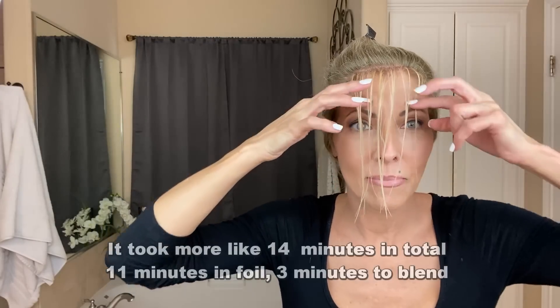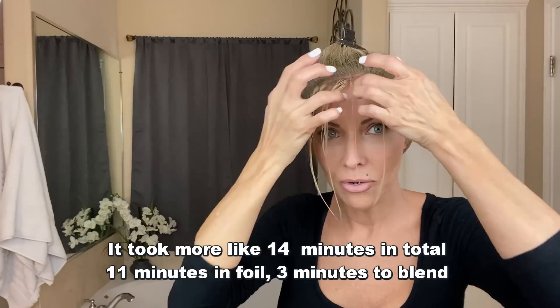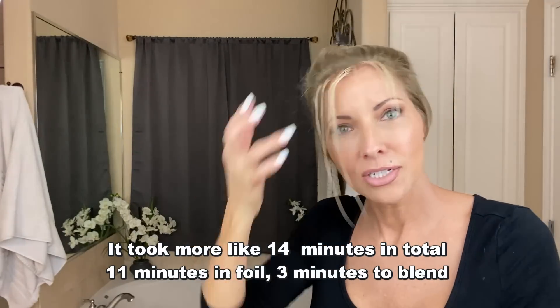After letting it sit a couple more minutes, I go to the sink and wash out the whole bang area, then deep condition it right there in the sink with the same conditioning product. Now I've washed the product out and I have deep conditioner in it right now. I can tell it's going to be absolutely perfect — it blends all the way down and took only 10 minutes. Now I'm going to rinse, dry, and show you what it looks like.